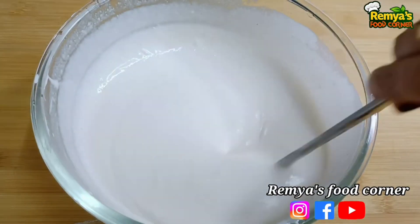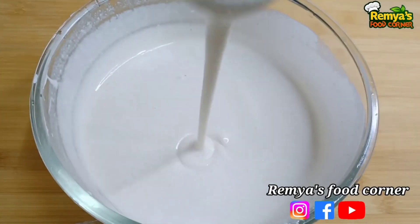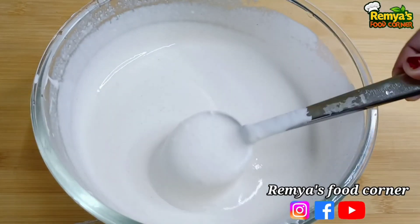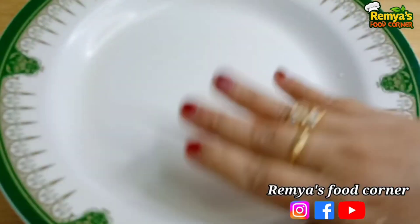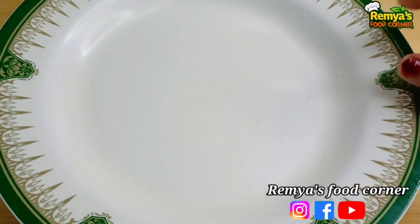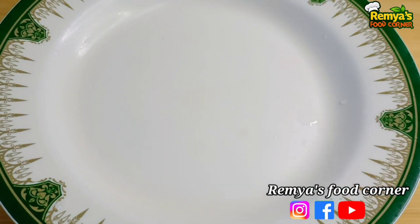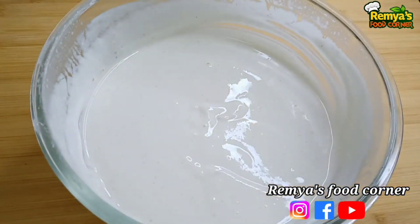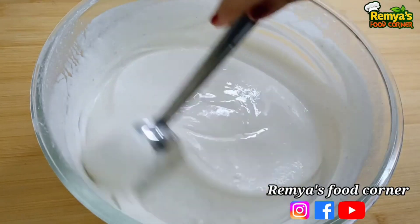Now we need to make a stir. We have to make sure that we keep the stir. I will cook it in a bowl with 1 cup of baking soda and mix it in the bowl.